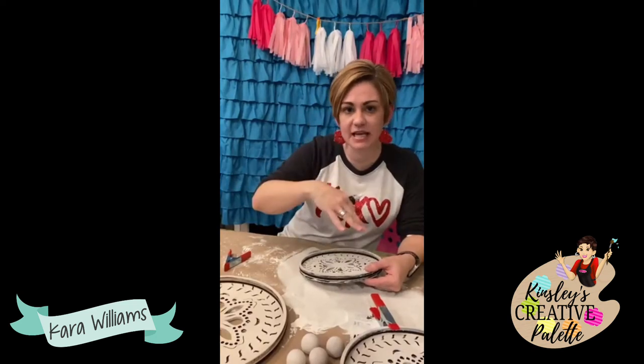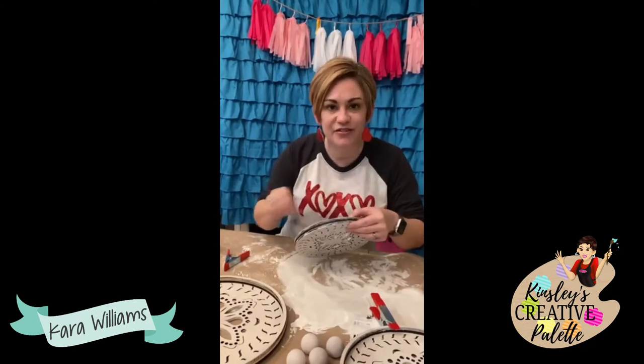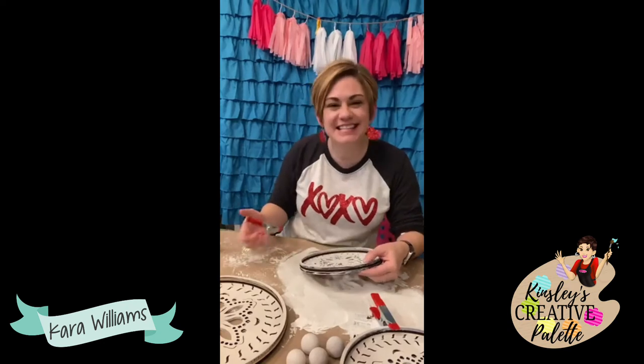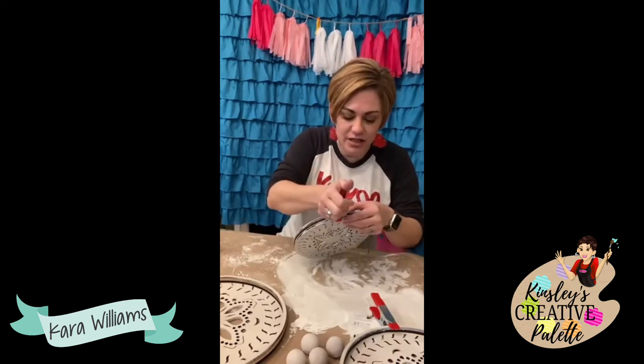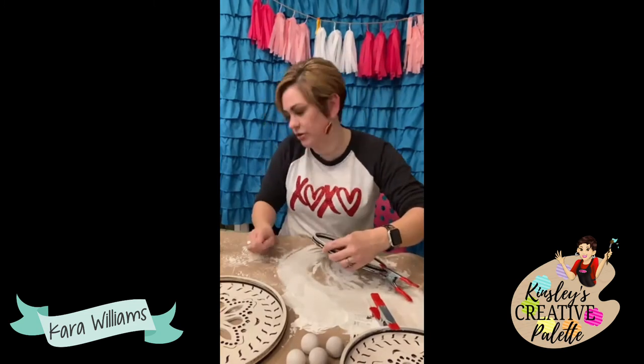I'm just assembling it now. If you're wondering what glue I'm using — if you purchase the kit on my website, it comes with a bottle of this glue. This is the Gorilla brand wood glue. I am using these clamps — I got them at Dollar Tree, they come in a pack of two for a dollar. They're not super heavy duty but they're heavy duty enough for light duty projects — perfect for my tiered tray.